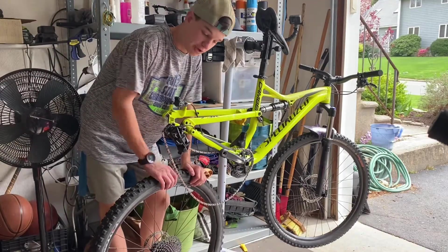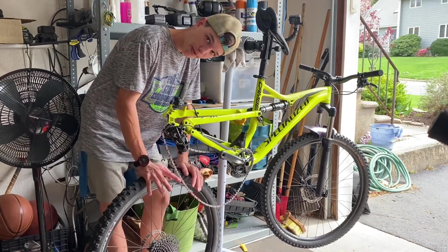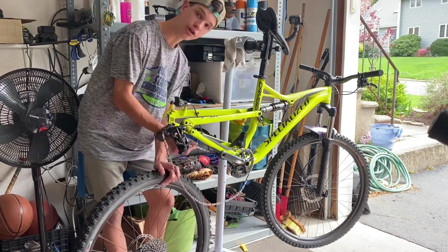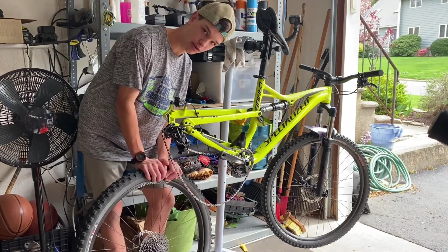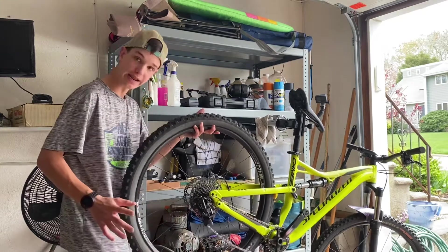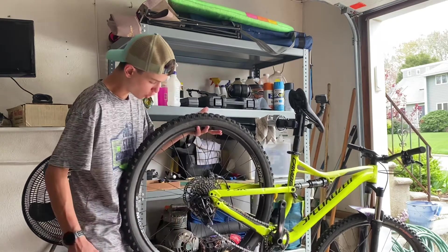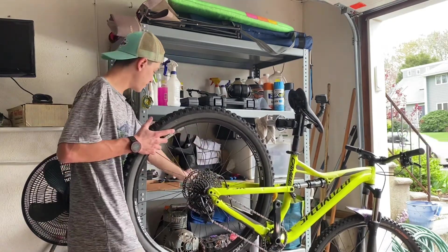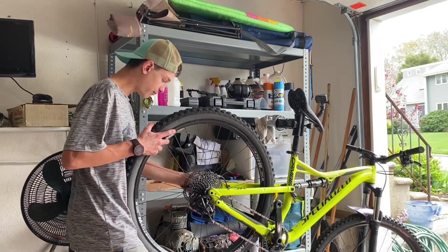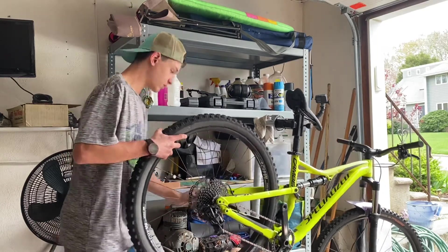The rear wheel is a little bit different than the front because you have to worry about the derailleur again. Remember that smallest ring? You're going to put the top part of the chain on that smallest ring, line up the chain, and put it on your lowest gear. Grab your thru axle, shove it through, give it a nice tap — it's in there. Now you're done.